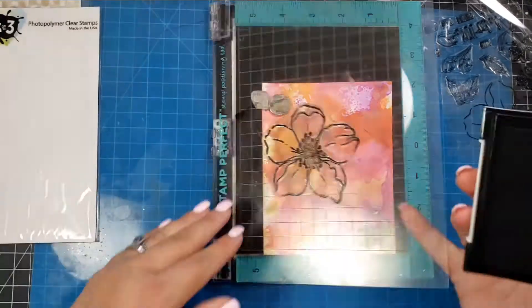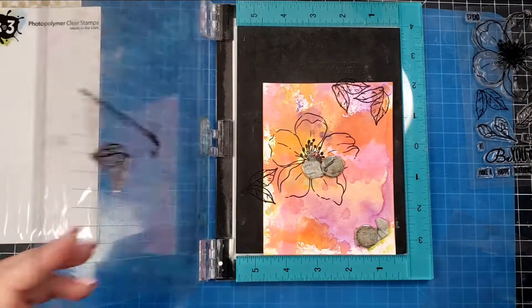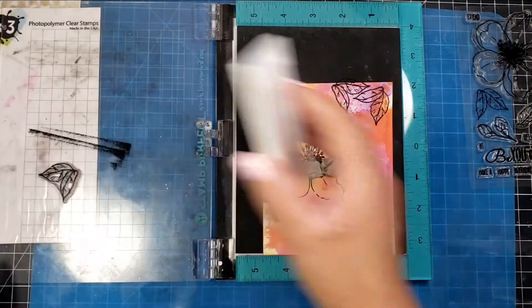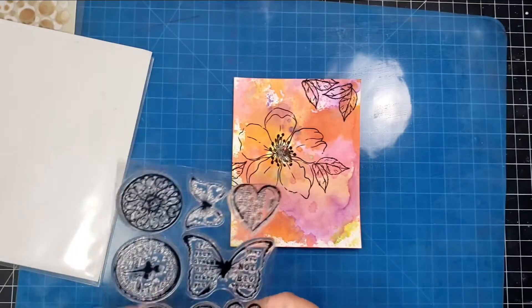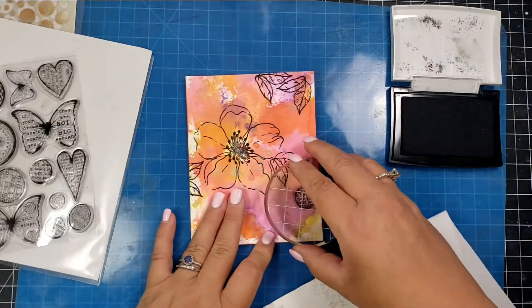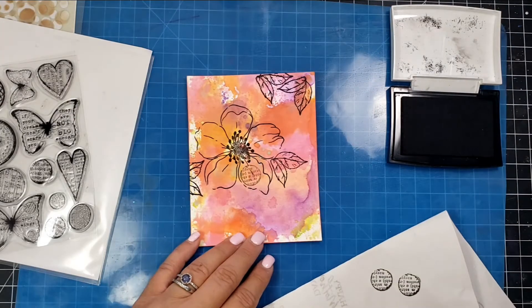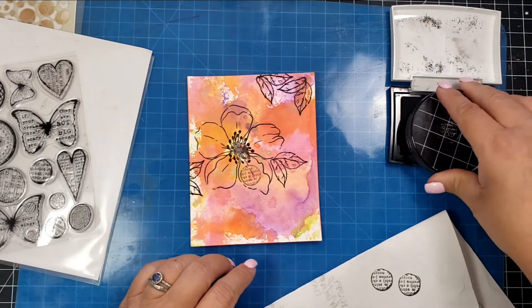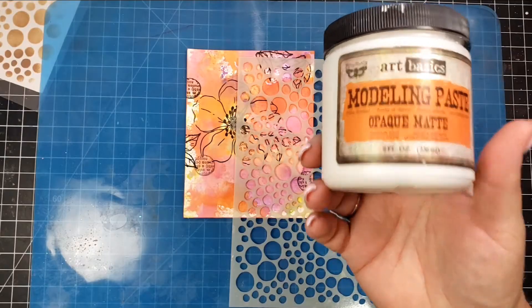Here I'm stamping this stamp from the Ink on Three stamp set. I take my black VersaFine and stamp up the florals and leaves. Then I'm using this Prima set — a small circle with a little writing in it — stamping it off on a piece of paper first and then onto my background so it's not too dark.